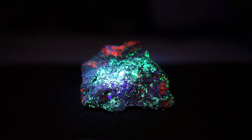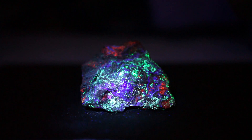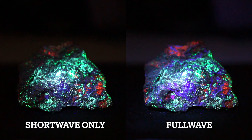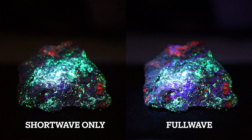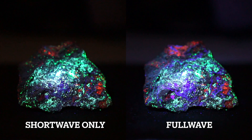Next we're going to do longwave. And right now you can see a little bit of the purple fluorite, but the longwave will really enhance it. There you go — and without, with. The previous setup that you saw wouldn't have been able to do this because it doesn't have all the beams focused in one place like this.